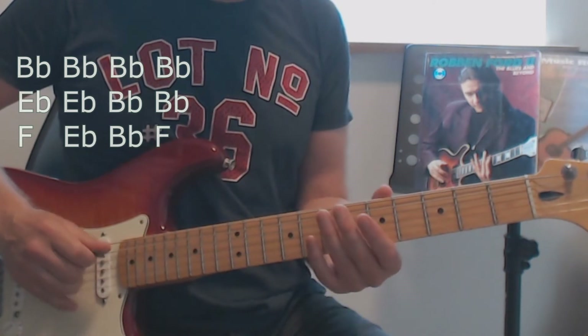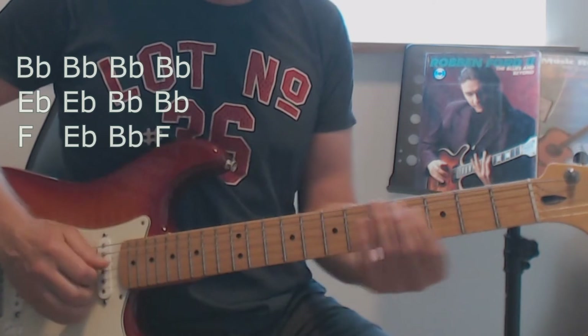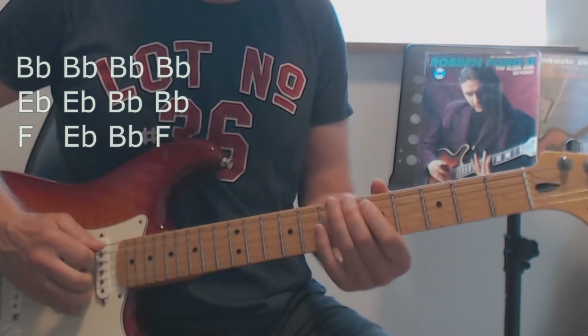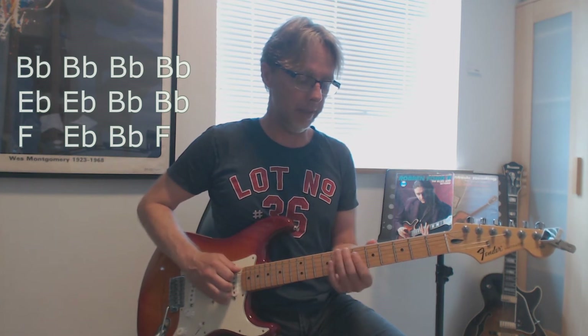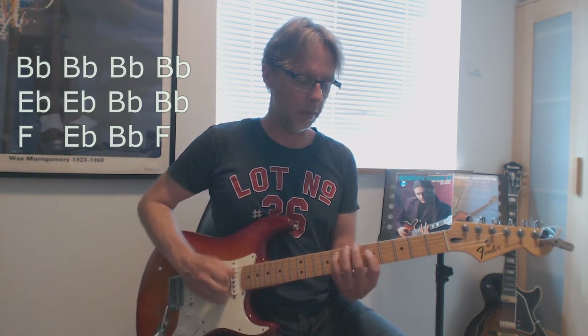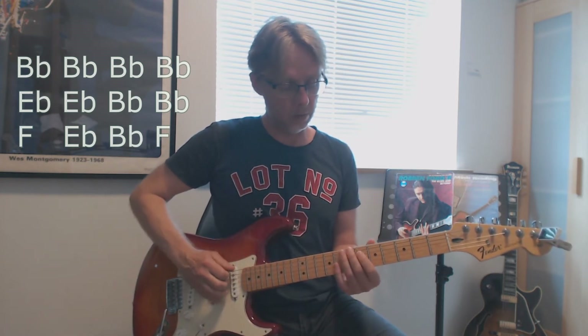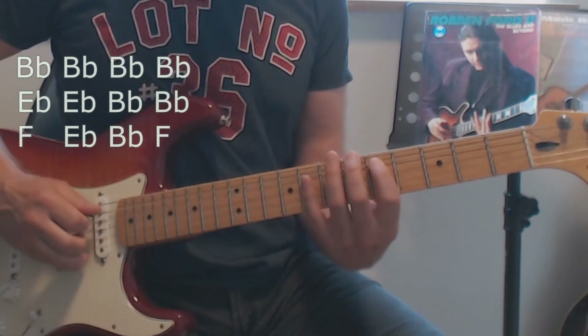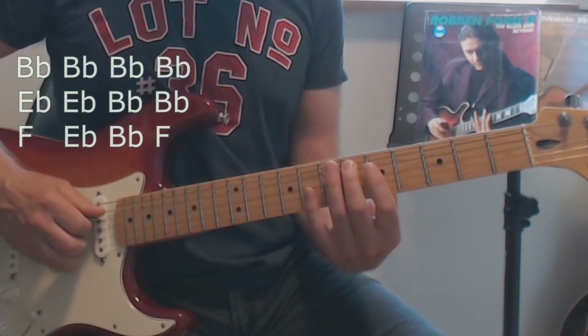Then you play the rumba phrase one time, and the next time it's a little different. You come back to B flat and play the phrase again, then you go down to F — so you go from E flat down to F.